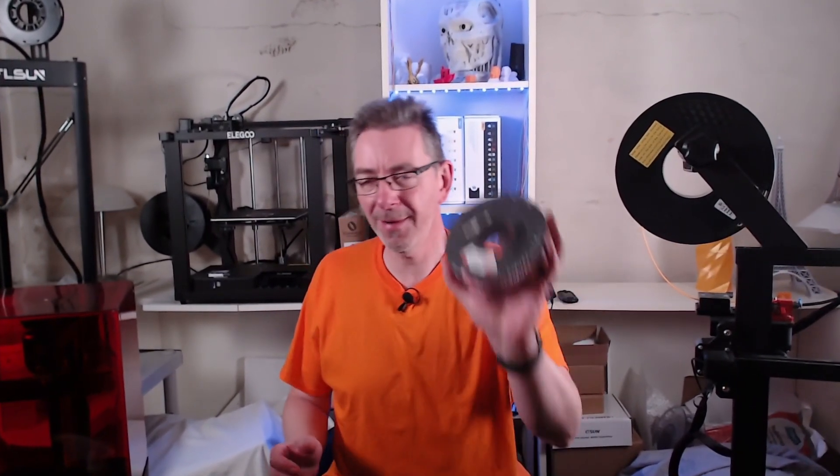There are a number of questions you should answer yourself when choosing your first or next 3D printer. Your budget might be the most limiting factor. The good news is you can start with 3D printing at a cost as low as 150 US dollars, though the bigger your budget, the more choice you have. Don't forget that you also need some filament or resin to start printing with as well.